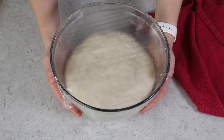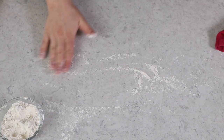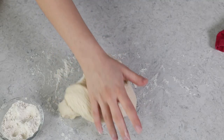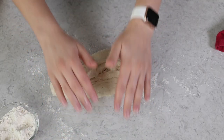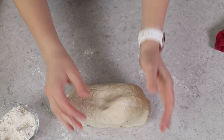Around this time, I like to start preheating my oven because it needs to preheat to 450 degrees Fahrenheit, and that can take a little while. Once the dough has risen, we'll turn it out onto a clean surface. You can lightly flour the surface, but I want to caution you not to use too much flour at this point — when we start rolling the dough into ropes, too much flour can make it difficult to work with and cause the dough to pull back in on itself. Only use as much as you absolutely need.